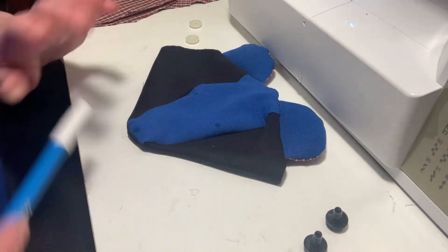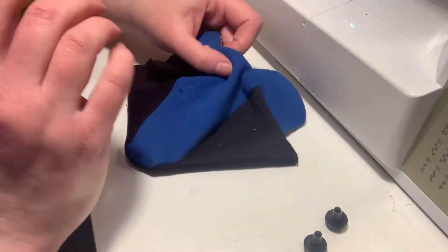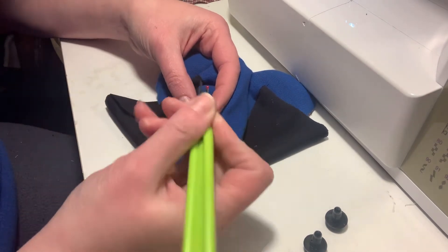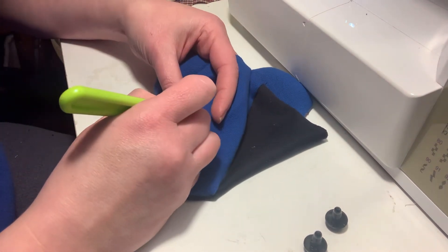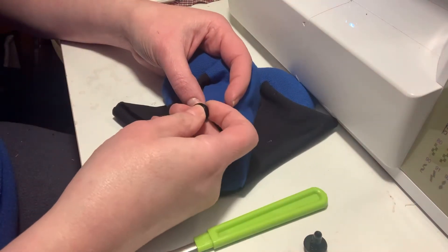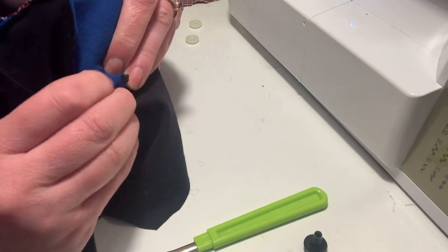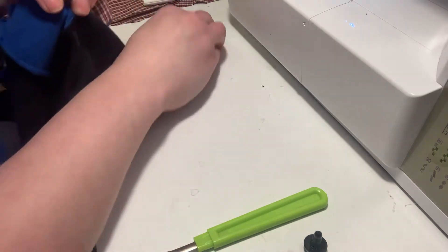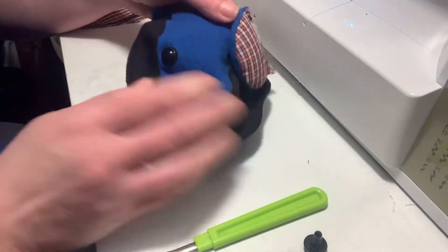Then I take my seam ripper and carefully poke a little hole. Here's the deal — you need to go very slow with this because if you slip, the seam ripper will go right through the face and you'll have to redo the entire bear face. So I just do a little pull there, grab an eye, and gently push it through. Make sure it's flat, take the back, push it on, and there's one eye.